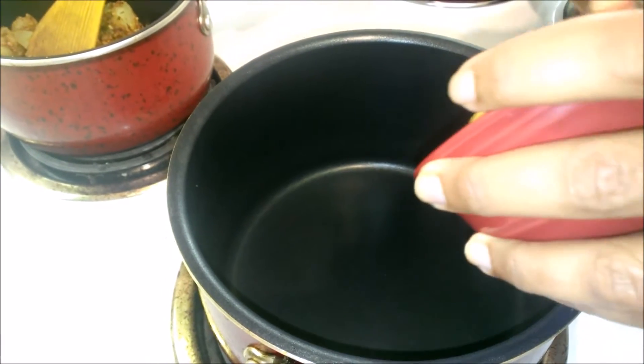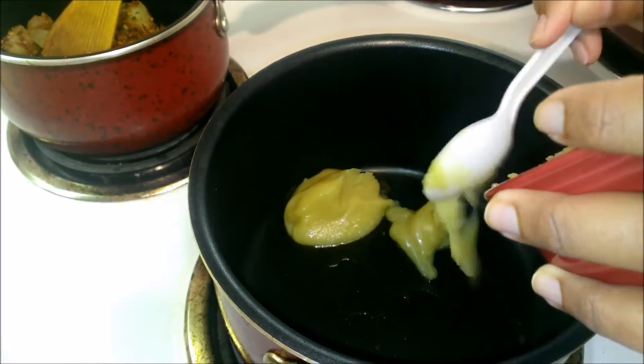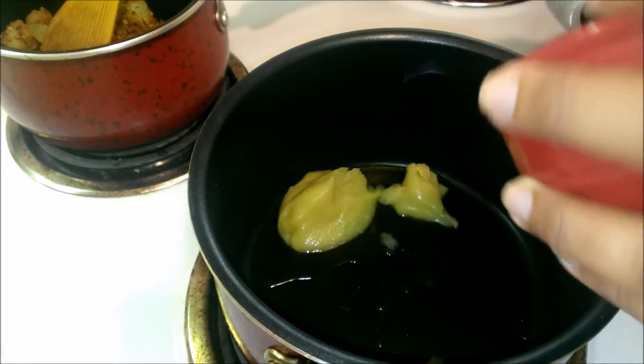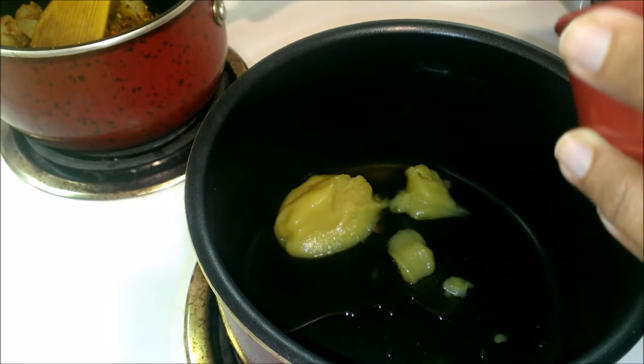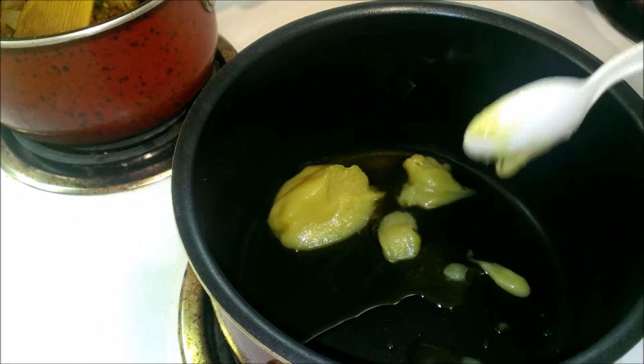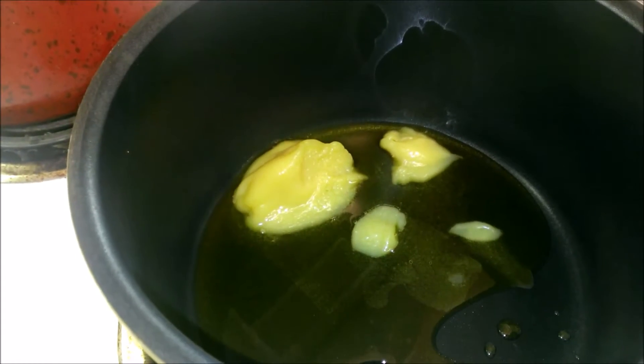Let's begin. Keep your pan on medium heat and add clarified butter. Once the butter melts, add the slices.